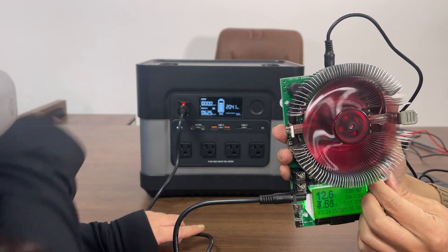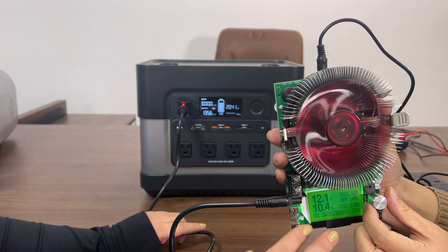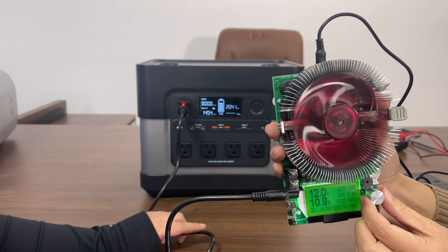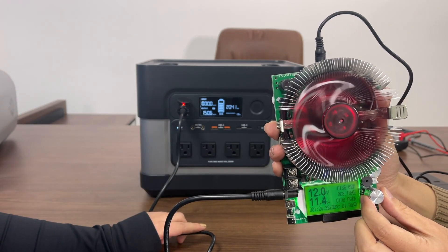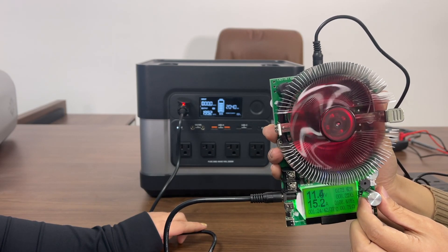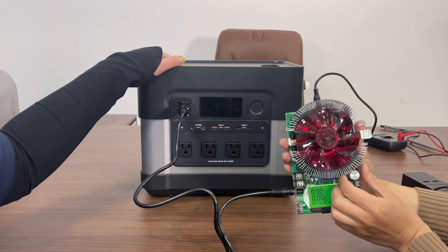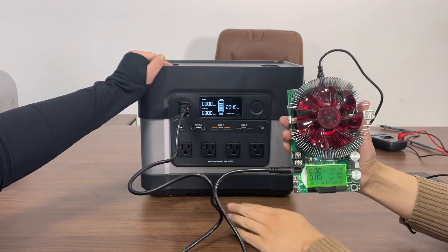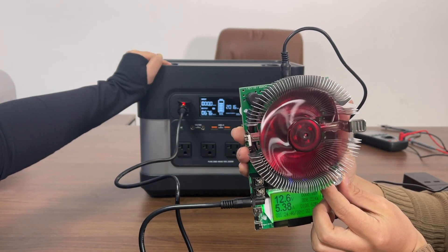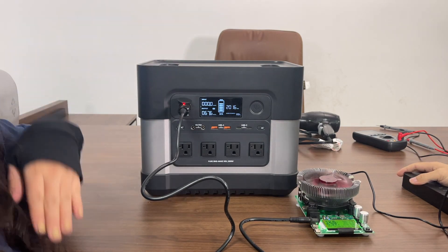The output is increasing — it's at 120 watts and going up. It's around 10A now and the output is at 140 watts. Still increasing, the unit is still running normal. The output is at 160 watts now. It's over 15A and you can see the warning sign come on, then the unit went into overload protection and shut off. Let's restart it. It's back to 13.1 volts, running normal and stable — no problem after the overload recovery.